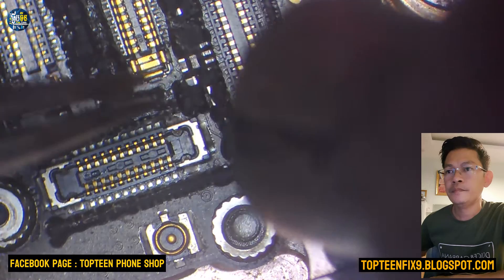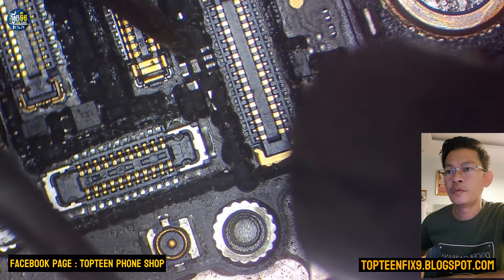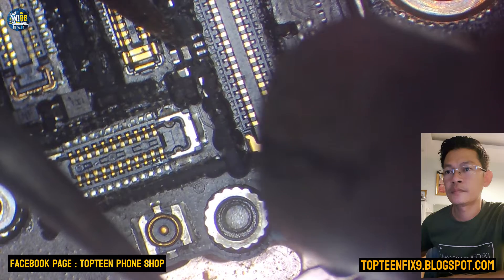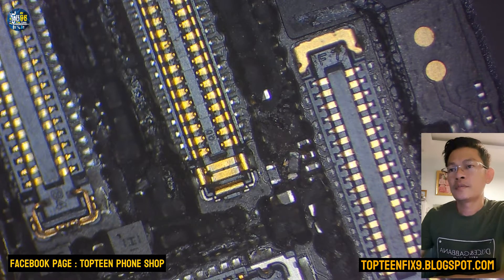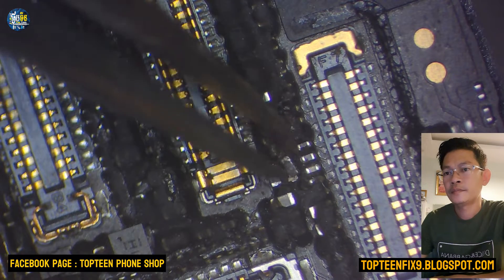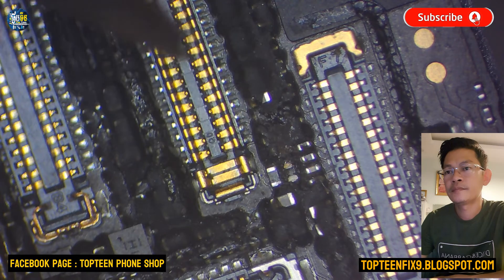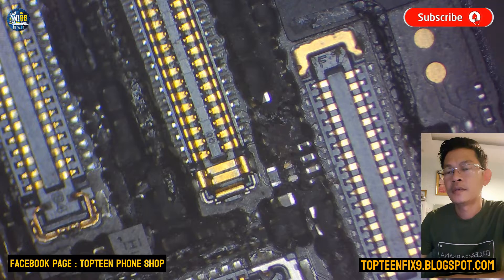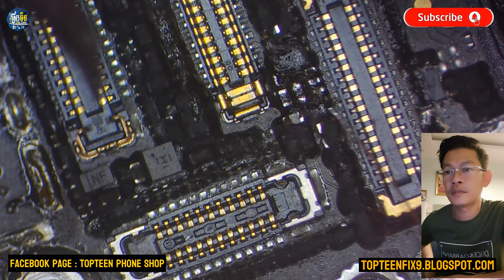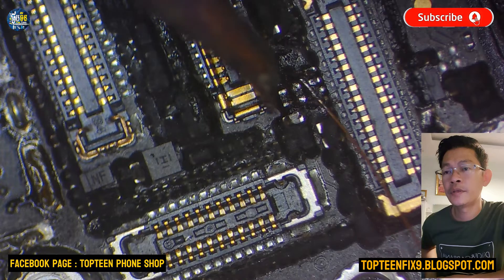This is the first step — watch what I'm doing. I'm trying to remove that component; there is a small part. I have already removed it right here, just take it out — it's too small to see.